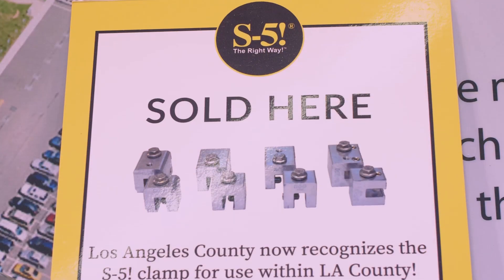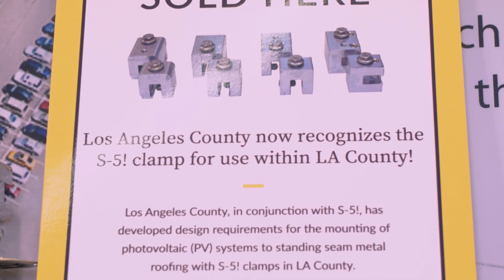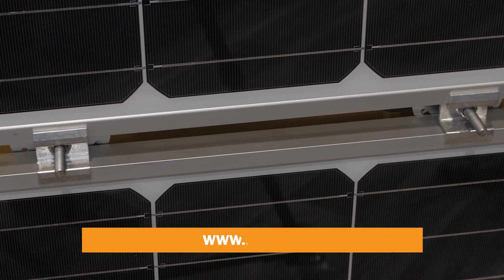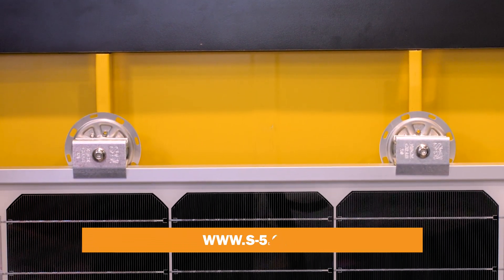S5 standing seam clamps are now recognized by LA County, the largest jurisdiction in the United States. Our load test results are available online on our load tables. All of our products, load test results, and tools can be found at s-5.com. Thank you for watching.